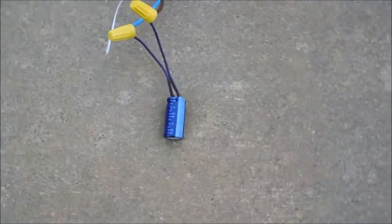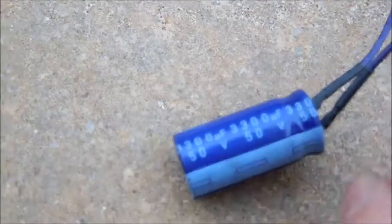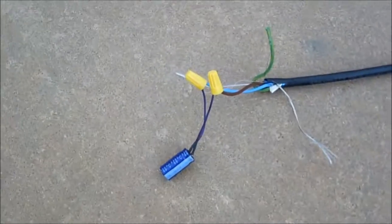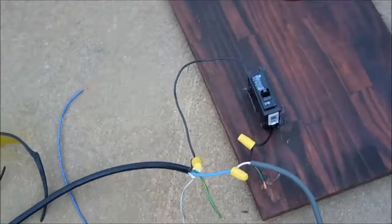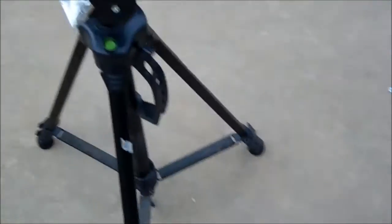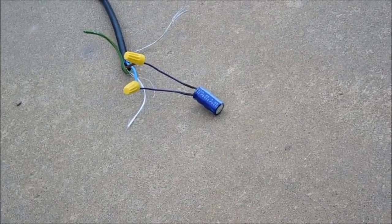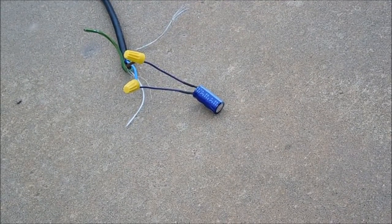My next victim is this 3300 microfarad 50 volt capacitor. Since it's rated for 50 volts, maybe it won't just blow off a lead. I have it connected to the same power source — my tripod's pretty bad, but it works.